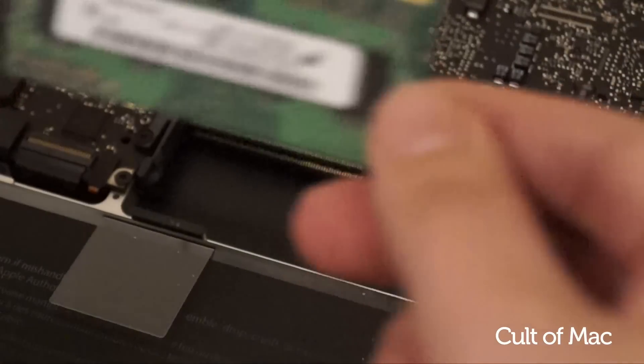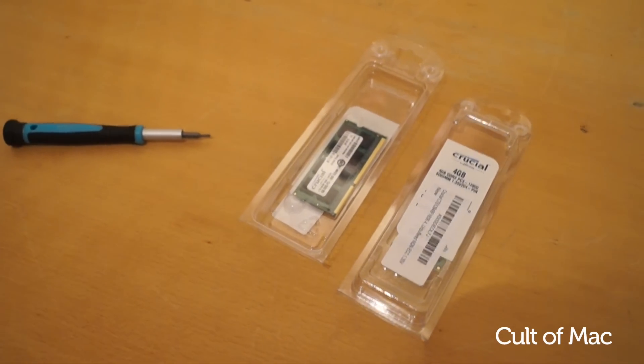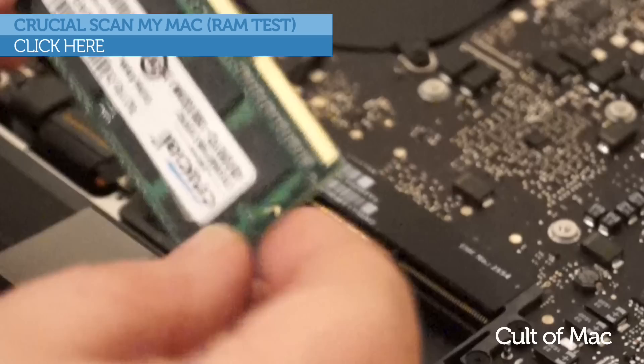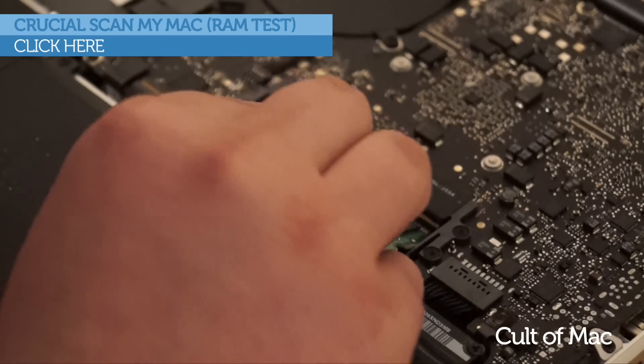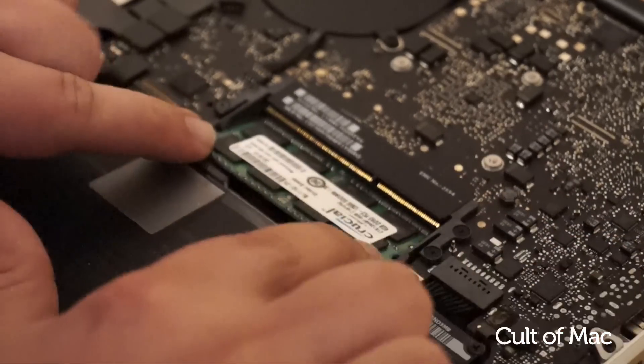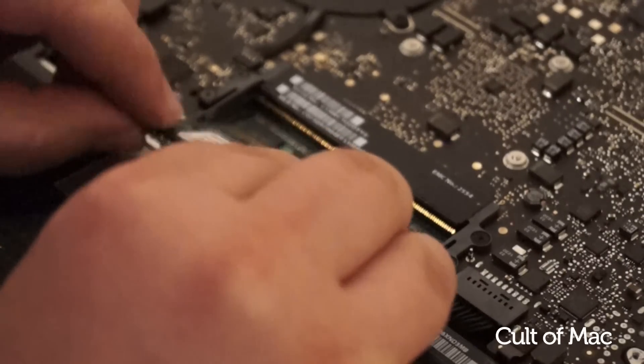Now we need our new higher memory modules. To check what memory is compatible with your Mac, click this link to be directed to Crucial's memory scanner. Now all we need to do is reverse the steps we took to remove the old RAM. Slide the module in and push it down — you'll hear a slight click from those retaining clips to let you know they're correctly in place.